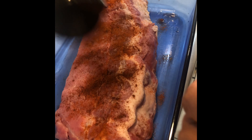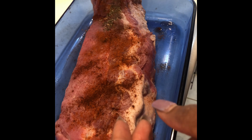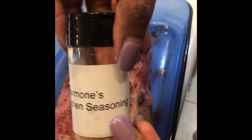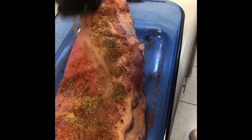The chili powder will make your rub. Then I'm going to use a little basil on the rib, and then we're going to use my seasoning. Let's go ahead and get that seasoning started so we can do the rub — you want to do both sides.